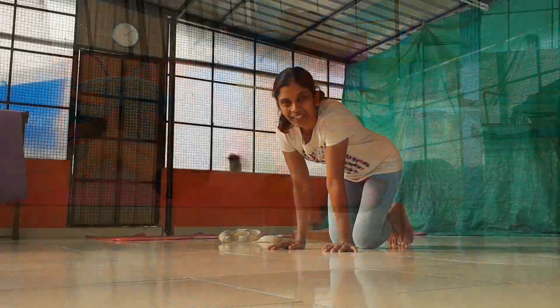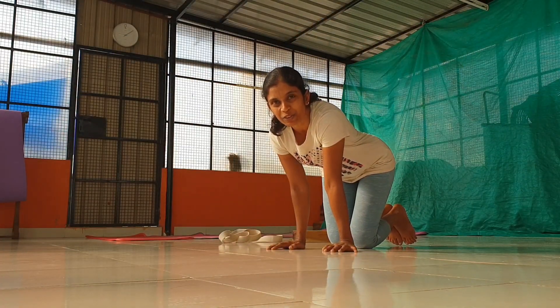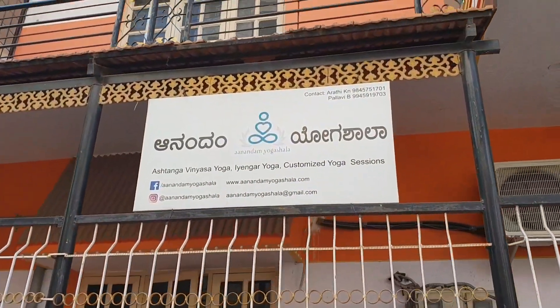Down. Okay, happy practice. Happy Mayurasana. Happy New Year.